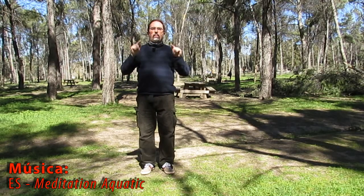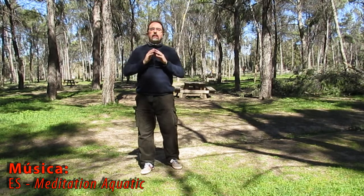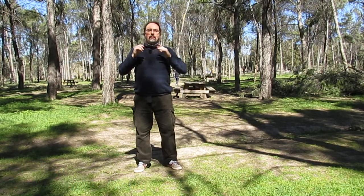Hello and welcome to a new video of Todo Tai Chi, especially dedicated to the centros de mayores del Distrito de Latina. Today we're going to talk about how to lower the weights and, to some extent, how to sink the hip or the quad.